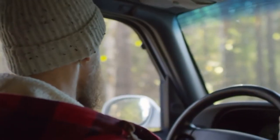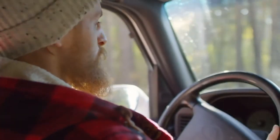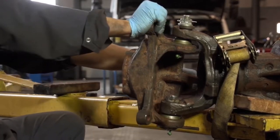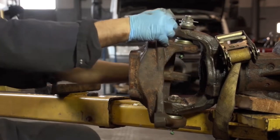Memory steer can also be characterized by a steering wander effect, where it feels like you have to keep correcting the wheel as you drive. Typically, this binding is caused by an out-of-spec or improperly installed front-end suspension or steering component.